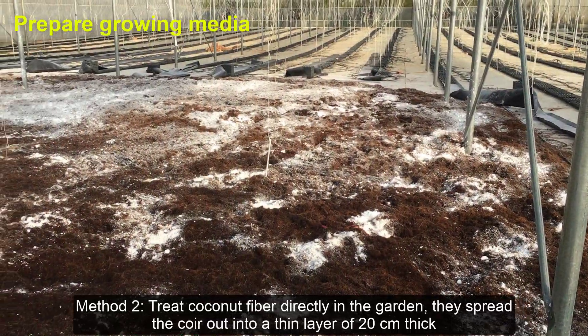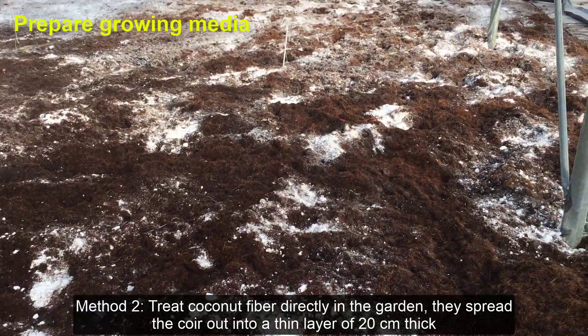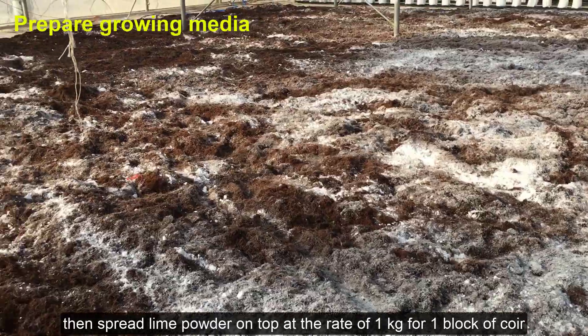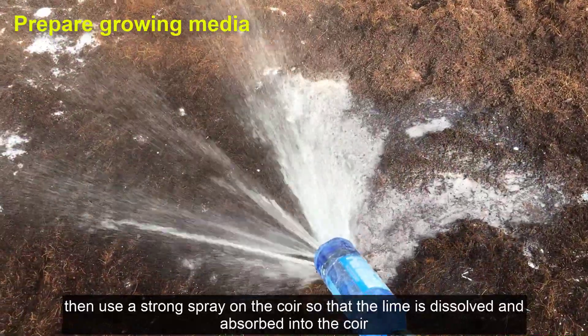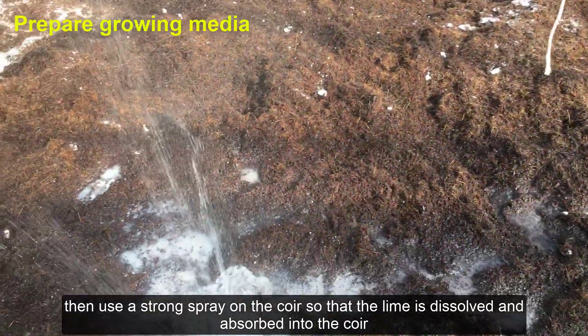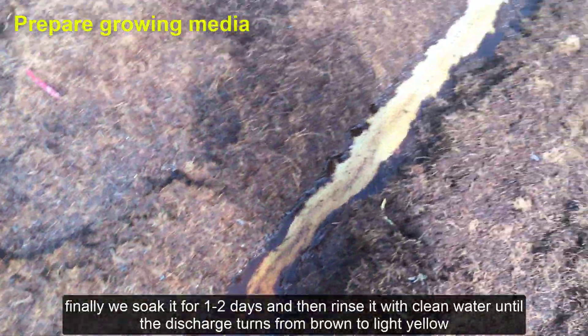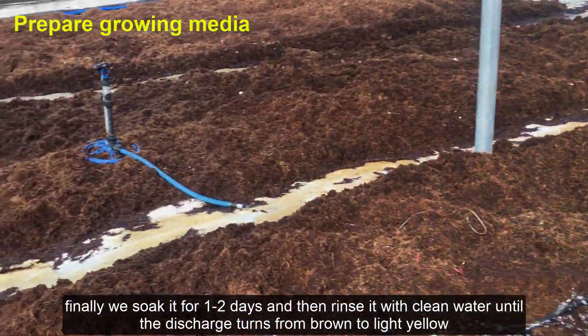Method 2: Treat coconut fiber directly in the garden. Spread the coir out into a thin layer of 20 cm thick, then spread lime powder on top at the rate of 1 kg for 1 block of coir, then use a strong spray on the coir so that the lime is dissolved and absorbed. Finally, soak it for 1–2 days and then rinse with clean water until the discharge turns from dark to light yellow.